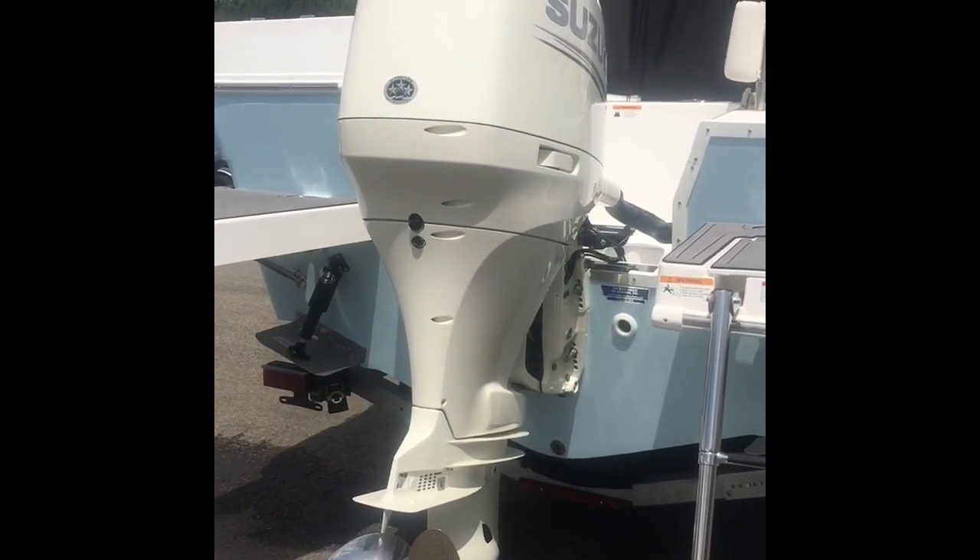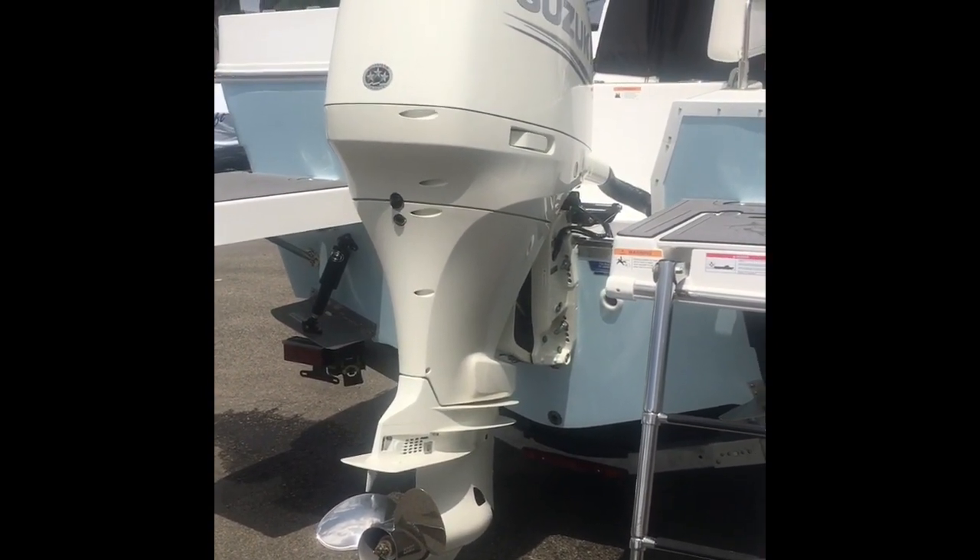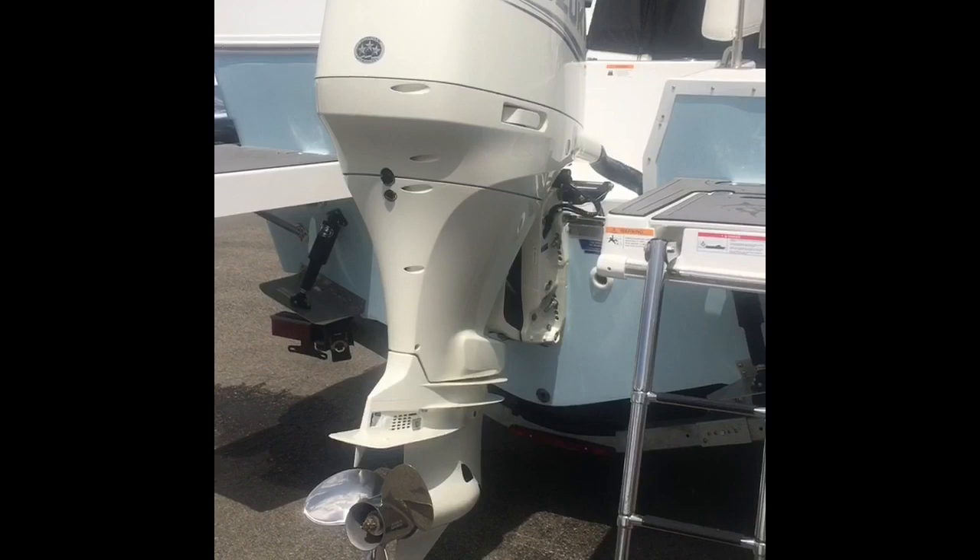The boat is up on plane at less than half throttle. It is very economical and very powerful.